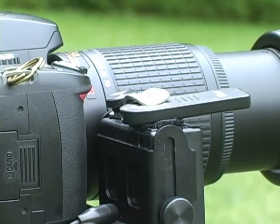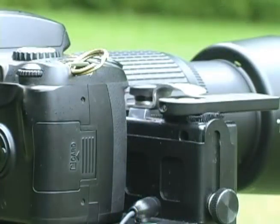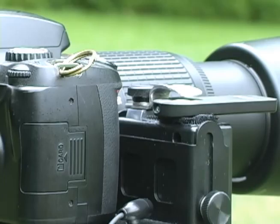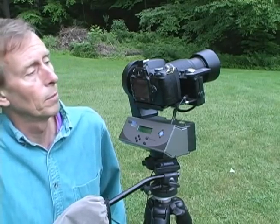The Nikon D40 does not have a persistent 2-second self-timer, but it does have a persistent 2-second delay if you use the Nikon ML-L3 infrared remote, which I have Velcroed to the top of the button pusher housing. I have a new button pusher arm made out of a bent handle of a stainless steel fork, which is pushing the button on the infrared remote.